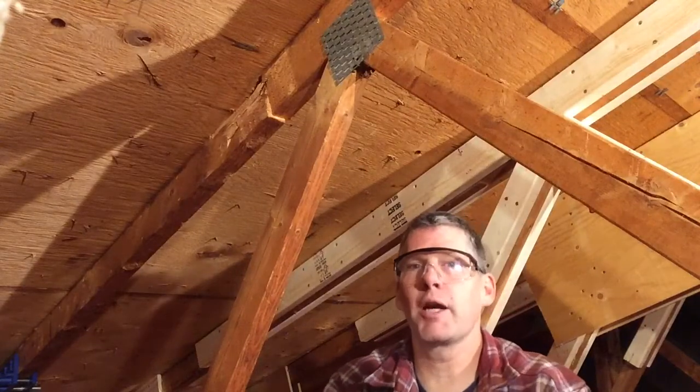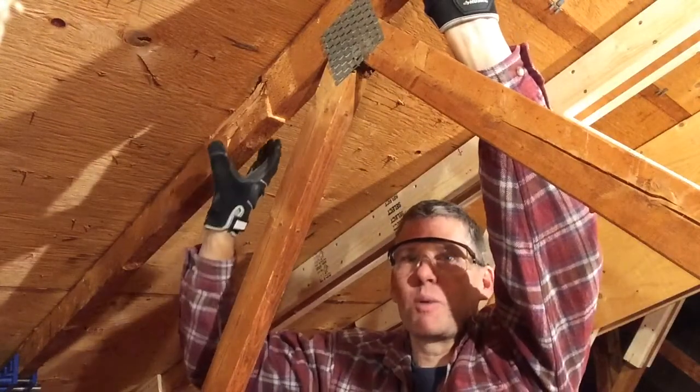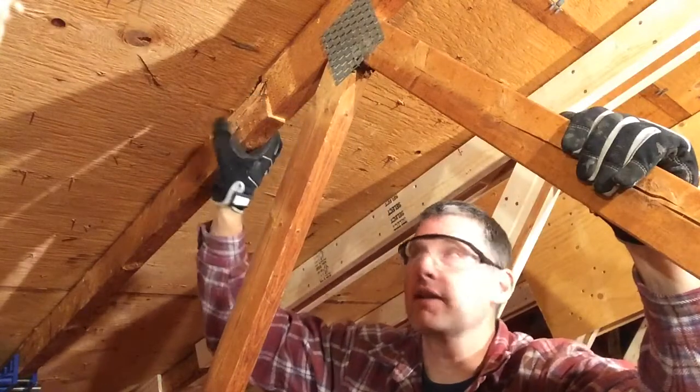What we're going to do is lift two pieces of 2x4, 8 foot long, up against the roof here so that we can clamp them to this top cord and get it as tight as possible so we can drill our pilot holes and make sure that everything is going to be nice and snug.